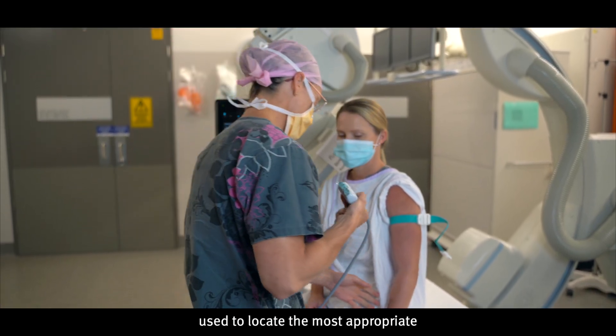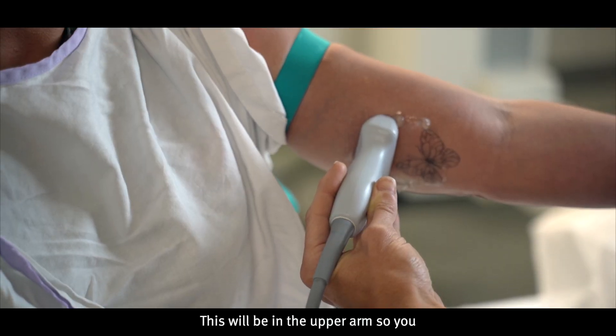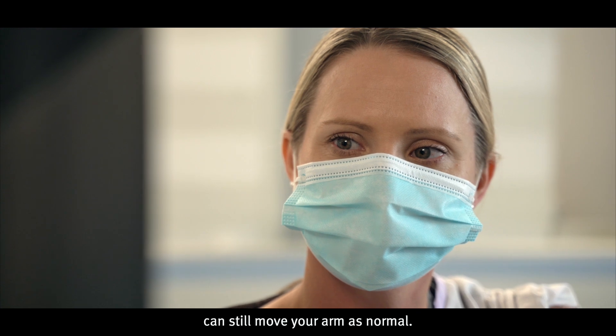An ultrasound will be used to locate the most appropriate vein for the PICC insertion. This will be in the upper arm, so you can still move your arm as normal.